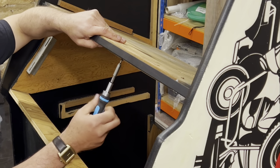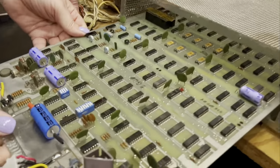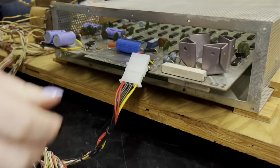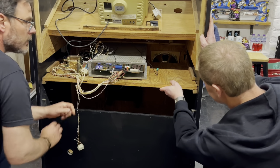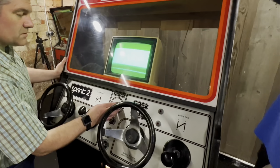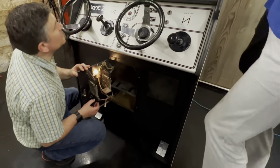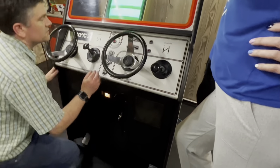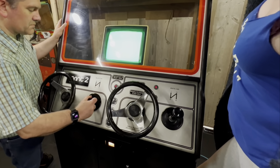We all have a shared passion for keeping these games alive for many more people to enjoy. Testing out both player controls and working out what parts of the game logic are not operating correctly, we put the game into test mode to do some further checks on the ICs that need to be replaced. Now it's time to take stock of what we've achieved and assess what further work has to be done to get this game up and running.